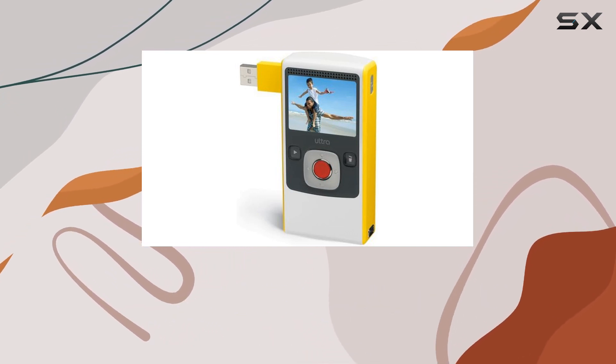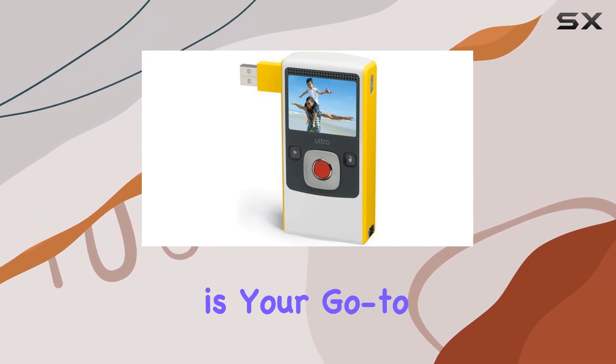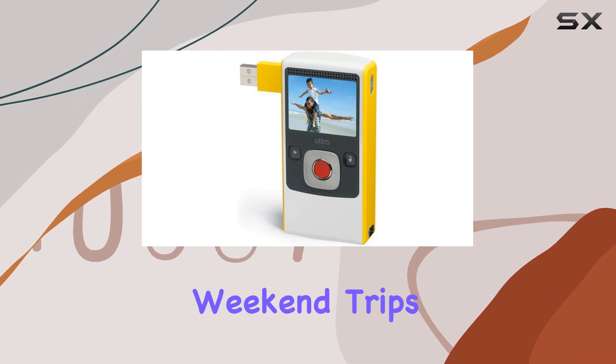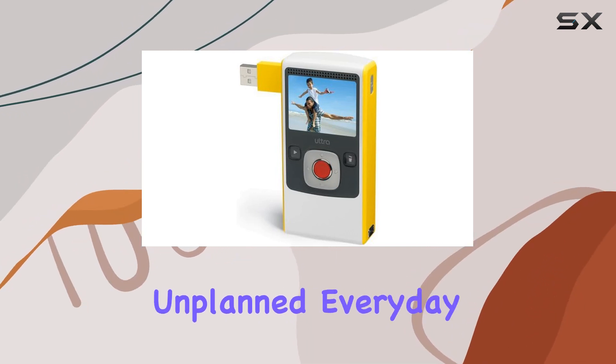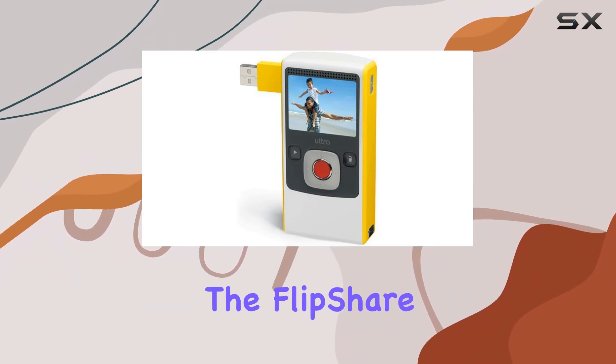With a generous 120 minutes of record time, this camcorder is your go-to companion for busy evenings, weekend trips, or capturing unplanned everyday events. Its portability ensures you never miss a moment worth remembering.